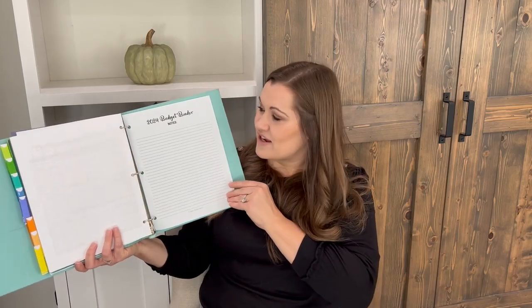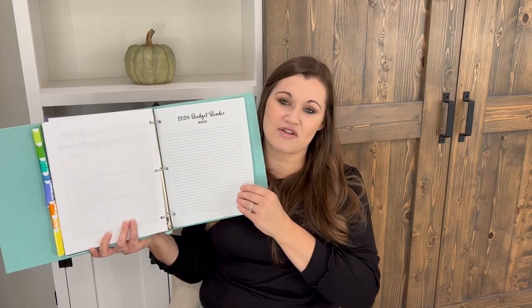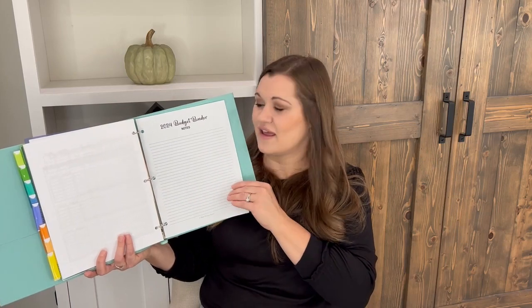The final page in your 2024 budget planner is a blank notes section. You might want to print a handful of these and throw them in the back for jotting notes, doing math, or whatever you need.